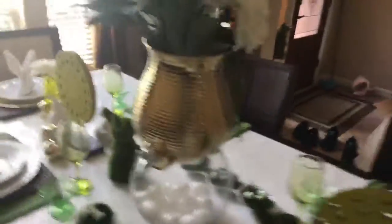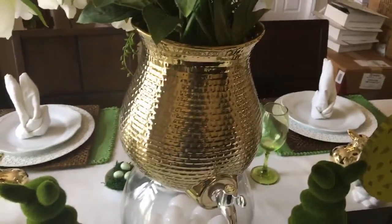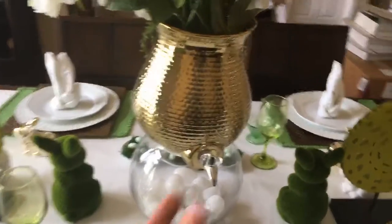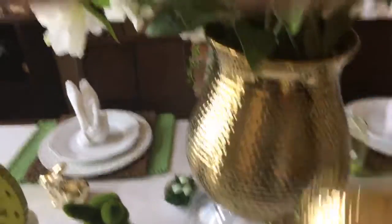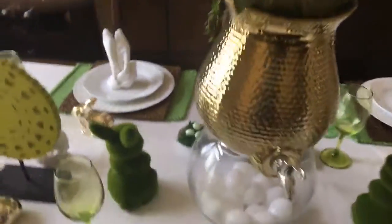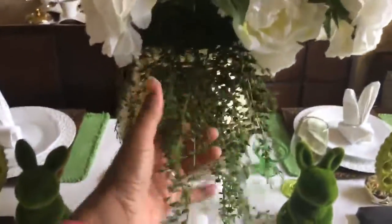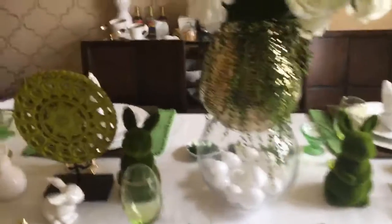On top of the bowl of white eggs, I placed a juice dispenser as a centerpiece — another tip: think outside the box for your flower arrangements. You don't have to go out and buy a new vase. I just took the top off the juice dispenser and placed some flowers inside. I added some long dangling ones to give it more texture and a custom look. Reuse what you already have!